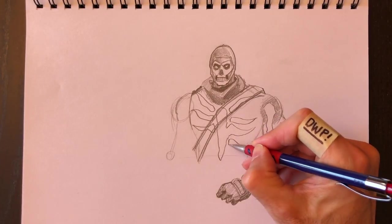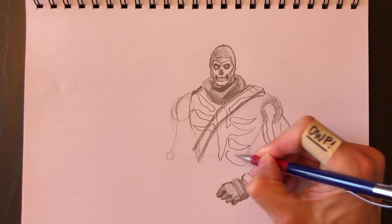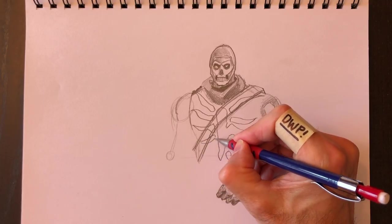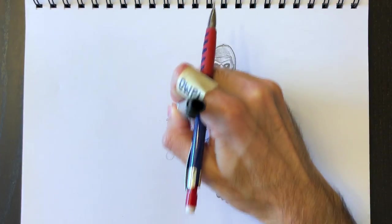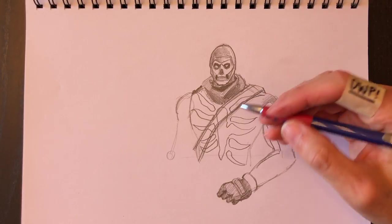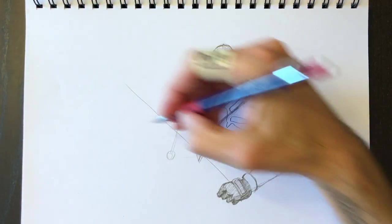You don't need to have the same number of ribs as I do — put as many as you think your character needs. It's not real anatomy, so we're not drawing how many bones there really are in the human body. Just have fun — drawing should be fun. If you're not having a good time, you're probably putting too much pressure on yourself.